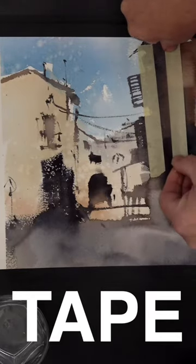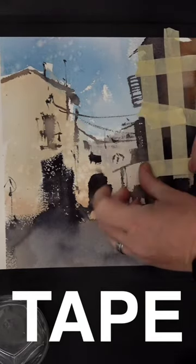I'm happy to introduce you the best eraser for watercolor. This guy. We need water — clear water.